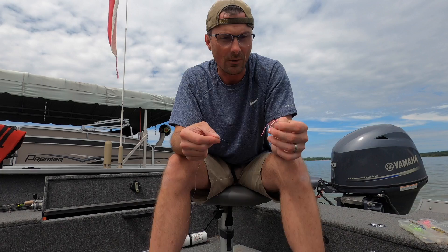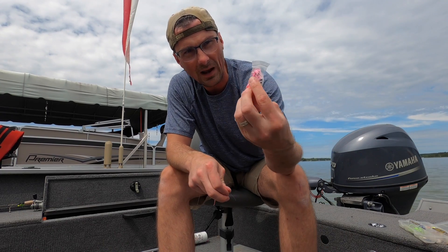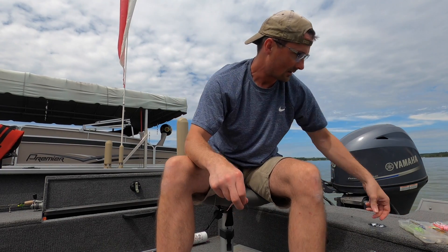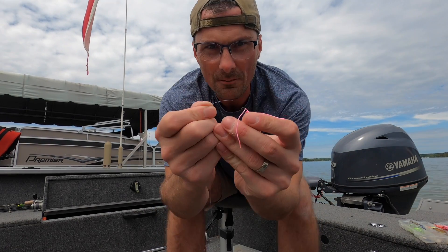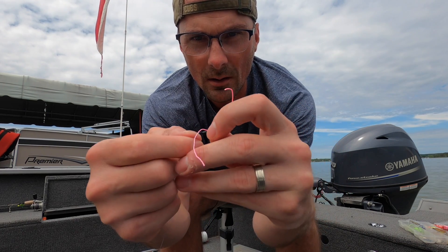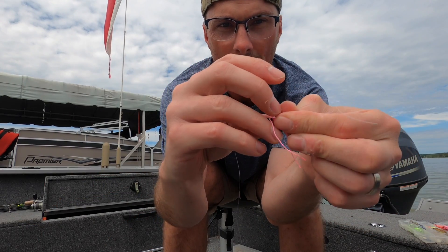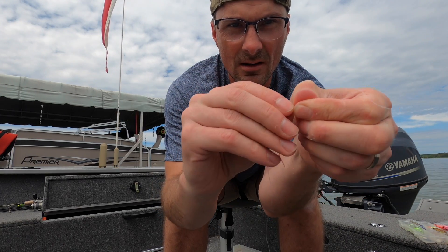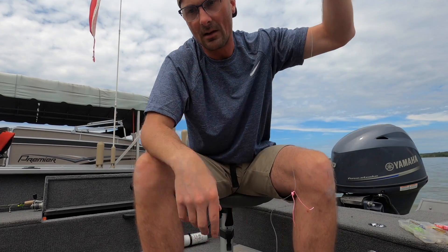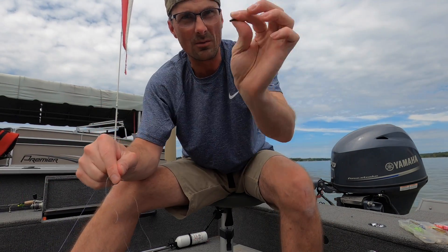So here's how you do it. First you need your slip bobber thread — they come in packs of 10 or 50. You stick your line through that little plastic tube and then slide the knot off up toward the line. Once the knot is on the line, you can get rid of the tube — you don't need that anymore.